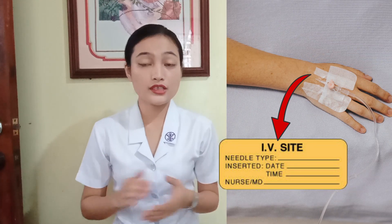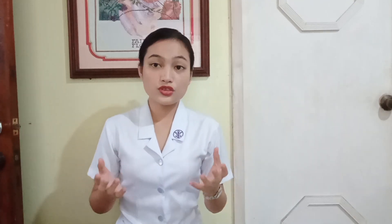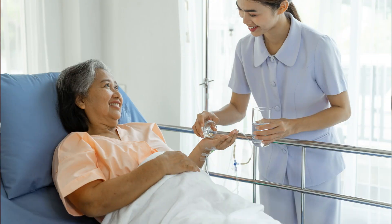After that, we can now regulate the flow of the infusion of the fluid. This is done to ensure that the patient would receive only the right amount of fluid as prescribed by the doctor. Next, we'll have to place a label near the IV site indicating the date of insertion, the type, and the gauge of the IV catheter used. This is to ensure that we know when we should replace the IV catheter. We should also place a label on the IV tubing to indicate the date of when the tubing should be replaced. Next, we'll have to observe the patient for a couple of minutes for any untoward effects so that we can provide prompt treatment if needed.